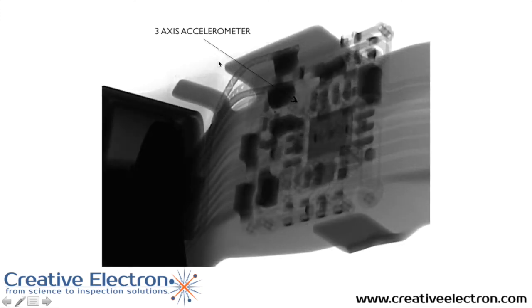This is the accelerometer, or the three-axis accelerometer. This is actually the device right here, and there are the battery connections to this board. Signal connections happen using the flexible circuit.